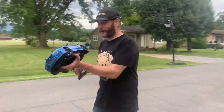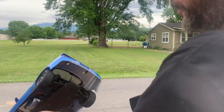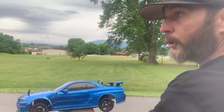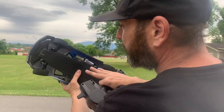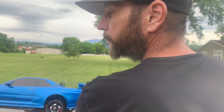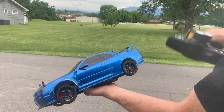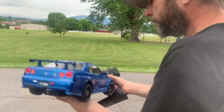Welcome to the vlog. Today I figured something out. This is an MST RMX 2.0 drift car. Usually these cars have a hard plastic tire — it's two-wheel drive — and you take them on a hard surface and do drift competitions. If you look them up online you'll see the slick hard surface, like a basketball court.